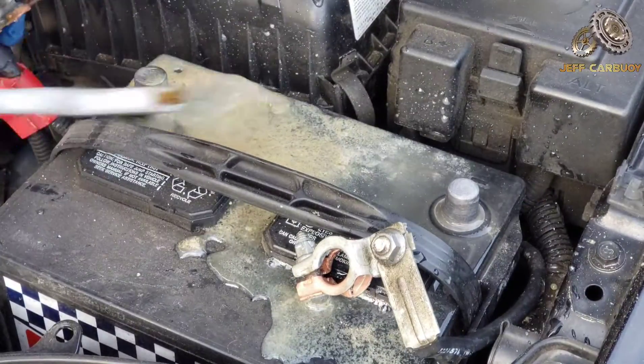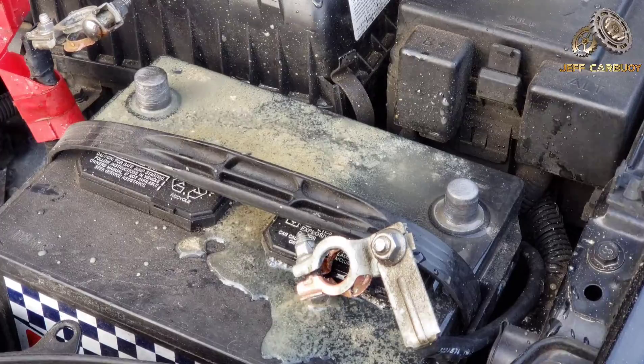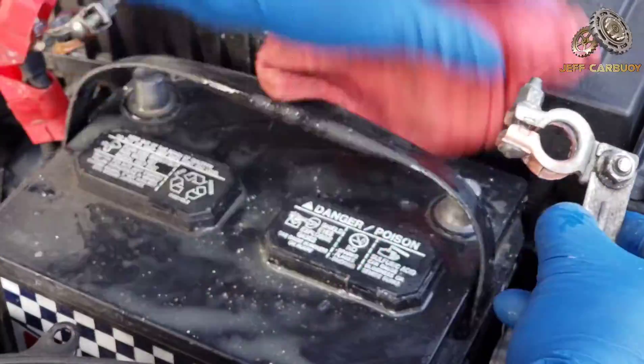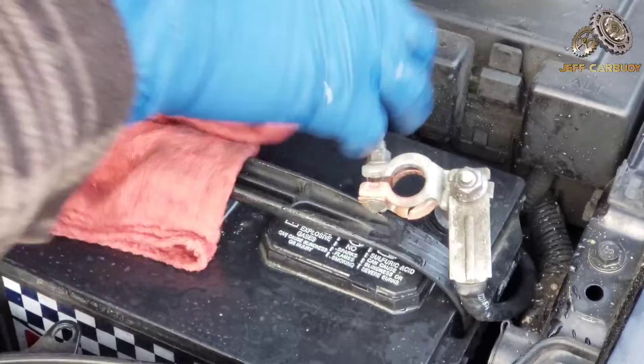The reason I'm brushing that terminal really well is to take off any remaining corrosion, because you want a good contact between your battery cable and the terminal.